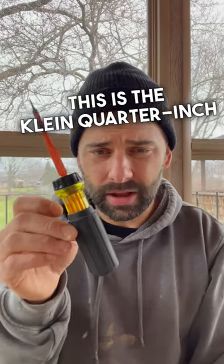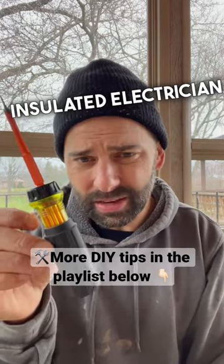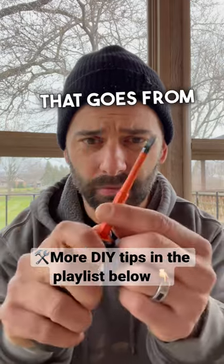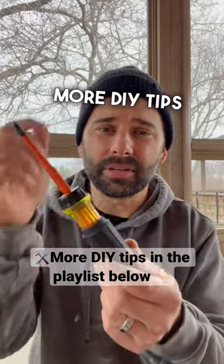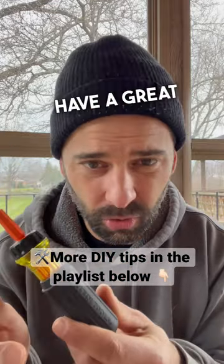Works great. Again, this is the Klein quarter-inch insulated electrician screwdriver that goes from flathead to Phillips, just like that. Hope you like it. More DIY tips down in the description below. Have a great day.